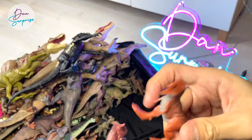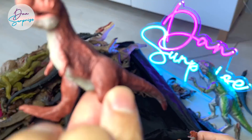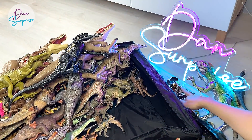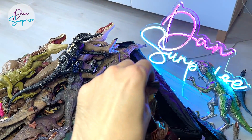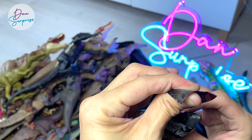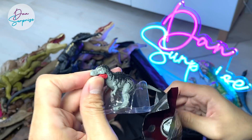Some minifigures. This is a brand new one — a Carnotaurus Toro. And this is a generic Carnotaurus. Let's open this up — hopefully we can get the Parasaurolophus. We've got a Tarbosaurus — that's not too bad.